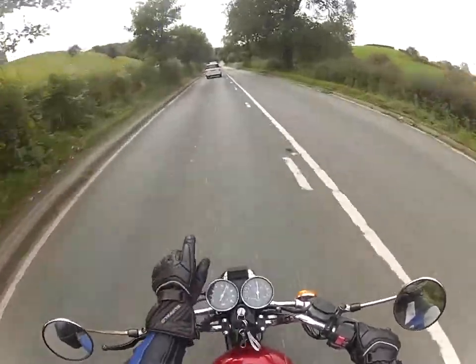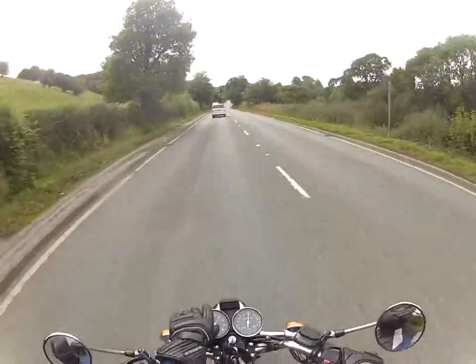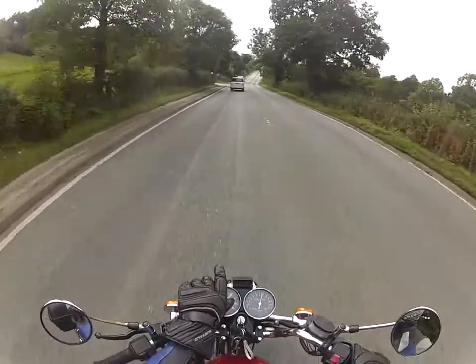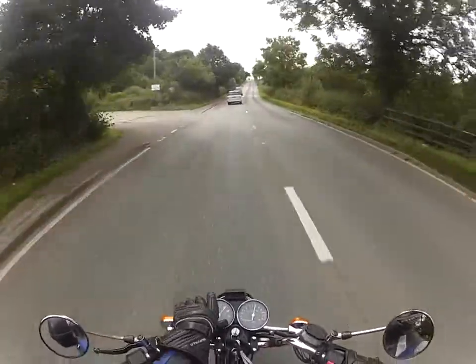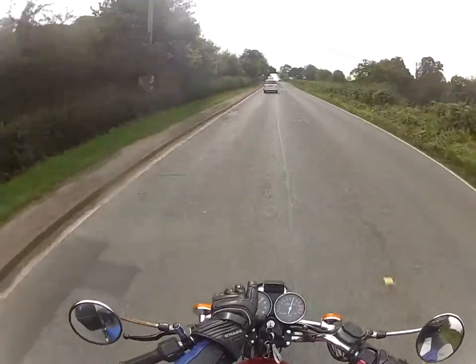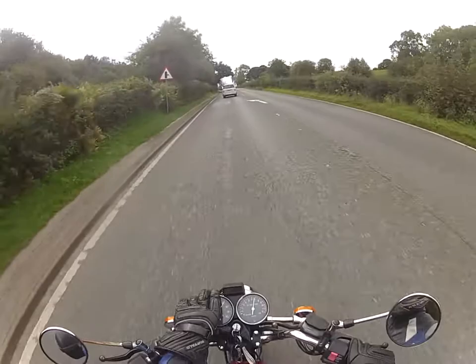Same with the mudguard at the front — the generic version, even second hand for a Suzuki one, was 25 quid, and for a new one it was about 70 pounds. But for the Chinese equivalent new, it was about 25 quid.